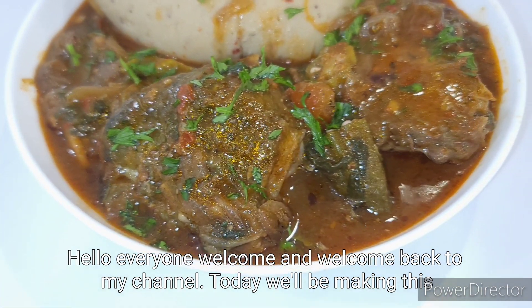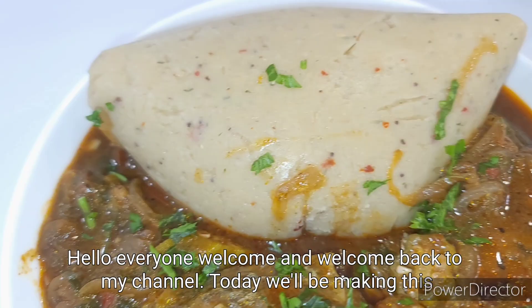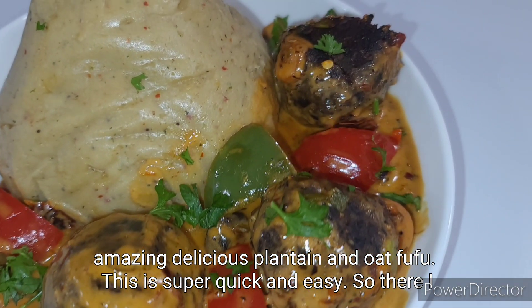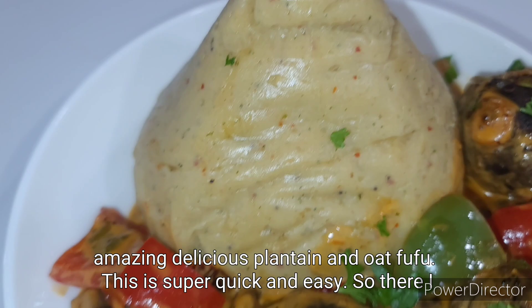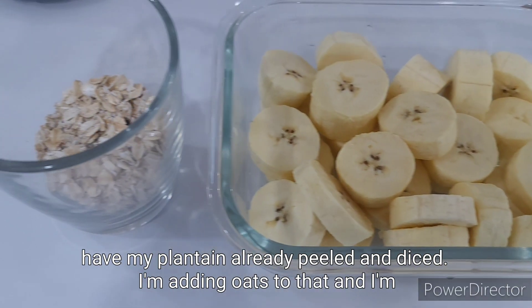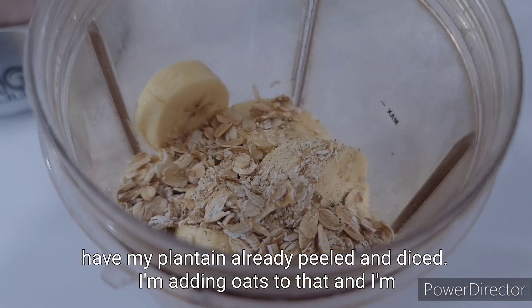Hello everyone, welcome and welcome back to my channel. Today we'll be making this amazing delicious plantain and oat fufu. This is super quick and easy. I have my plantain already peeled and diced, and I'm adding oats to that.